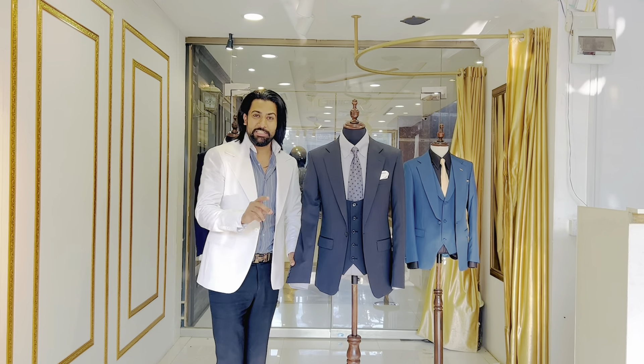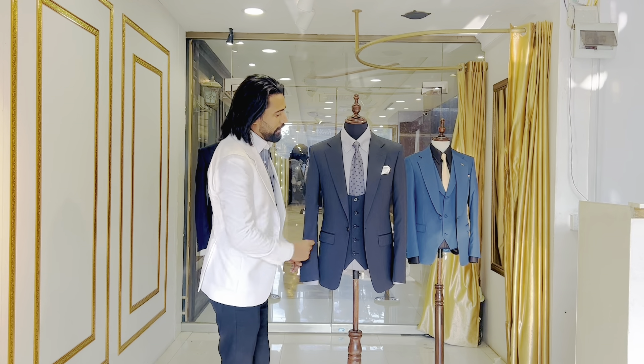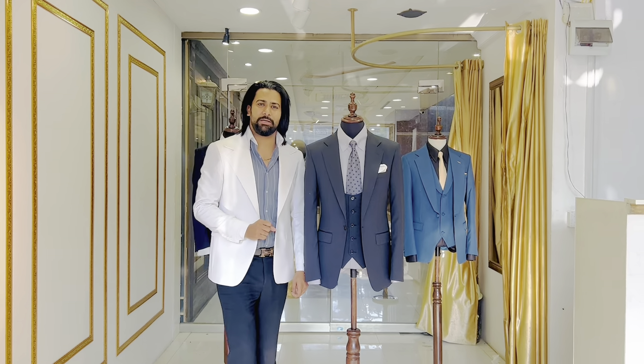It feels very good. I have laid the base in the light grey. The charcoal grey pocket dot is very good. It feels very elegant.